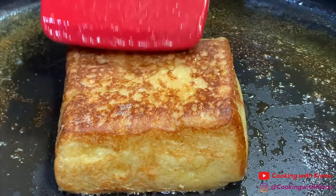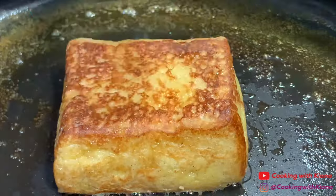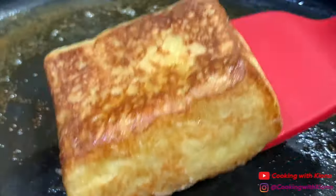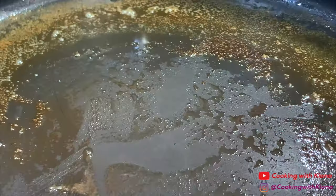Look how fluffy it is! Once your French toast has finished cooking, take it out of the pan and repeat this process with the rest of your bread.